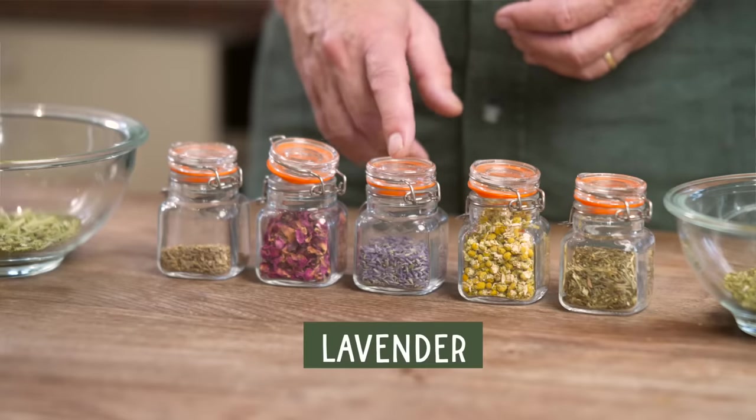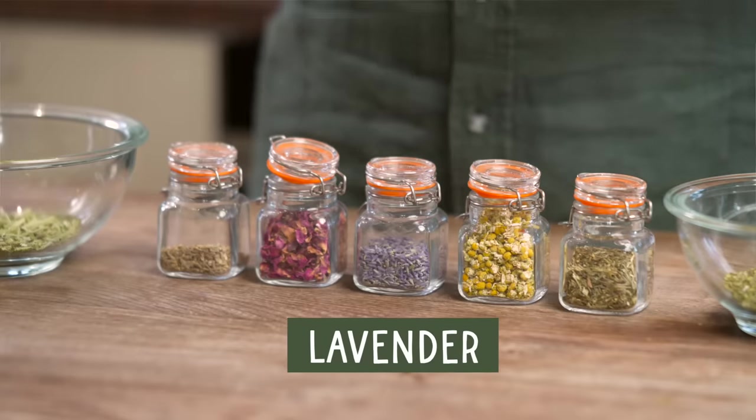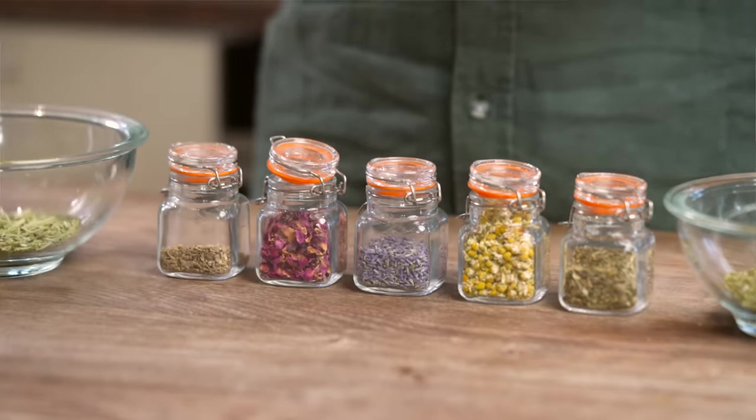The next herb is quite similar — this is lavender. Lavender would make a great sleepytime tea all on its own, but if you want to make it a really strong tea, too much lavender has a very bitter taste, which you wouldn't want just before bed. So we're going to use a moderate quantity of lavender just for that lovely aroma, and of course lavender is very well known for helping us sleep just by its smell.